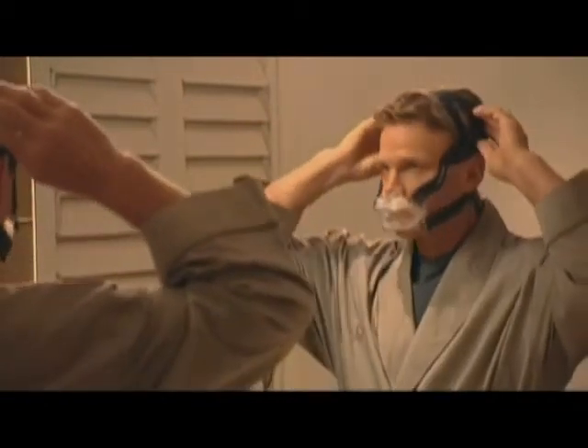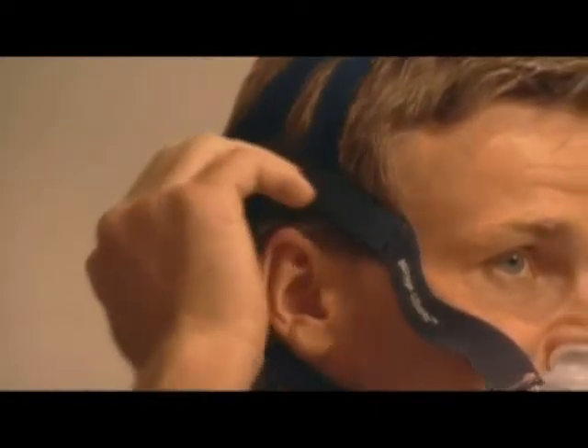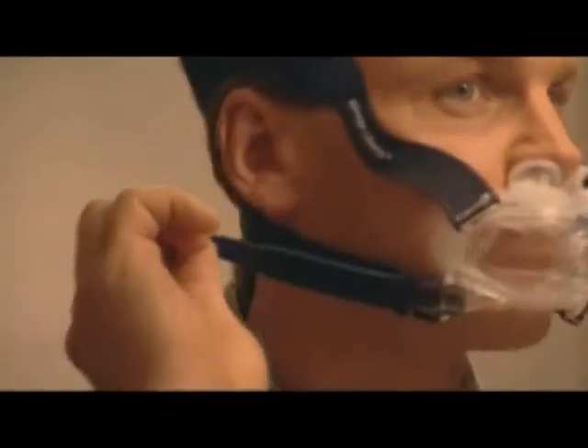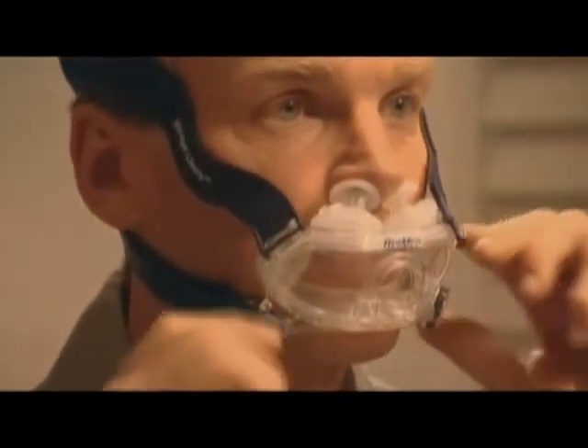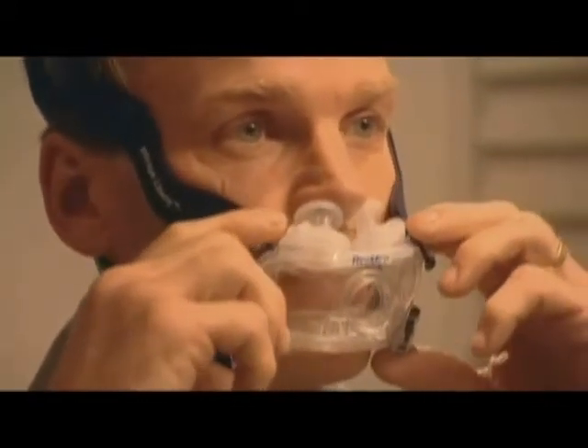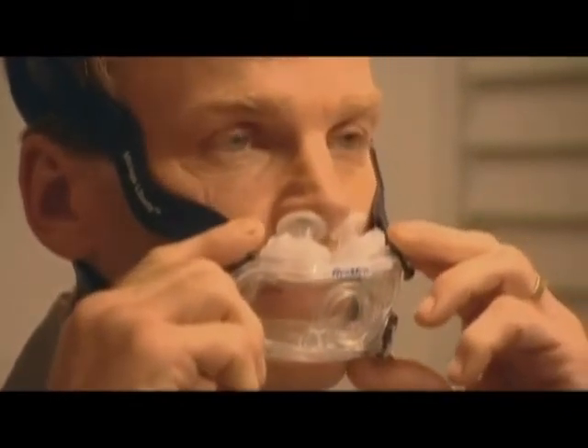Next, gently tighten the headgear straps, first the top and then the bottom, so that the sides of the headgear rest between your eyes and ears. Do not over tighten the straps. The mask should gently float on your face. Over tightening your headgear can lead to mask leaks.